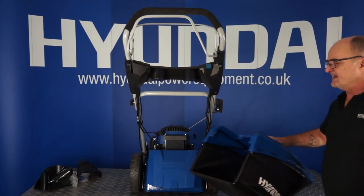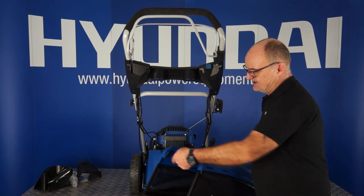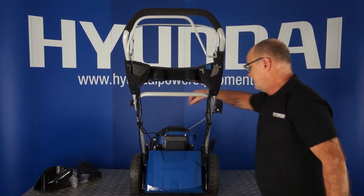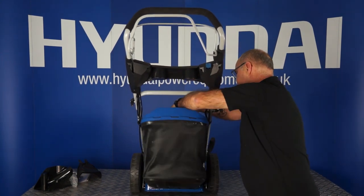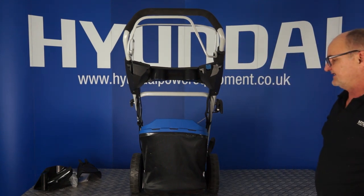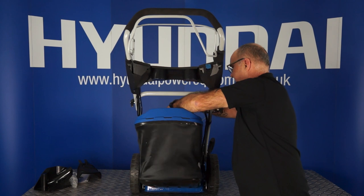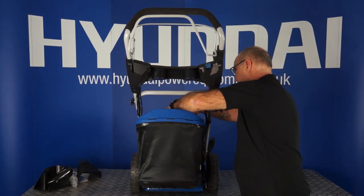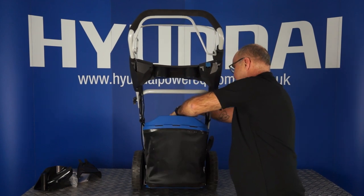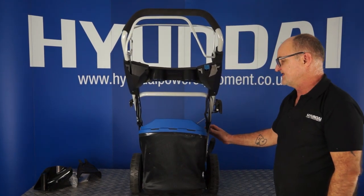To fit the grass collection basket, you will notice that there are two lugs on the top of the basket. Lift the flap up — those two notches sit over the two lugs on top of the rear lawnmower. Simple as that — that's the basket fitted. To remove, lift the flap, lift the basket, take it away to empty. To replace, straight back in, two lugs over the top, drop the flap, and that's the basket fitted again.